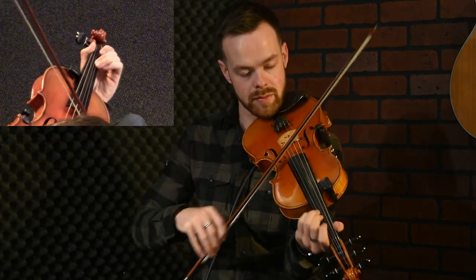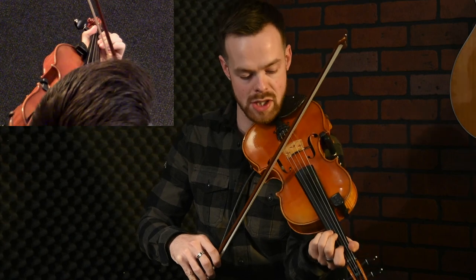The first bit is in the key of A, so your F's are sharp, your C's are sharp, and your G's are sharp.